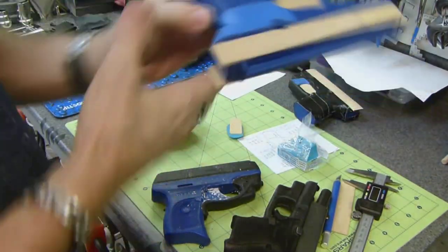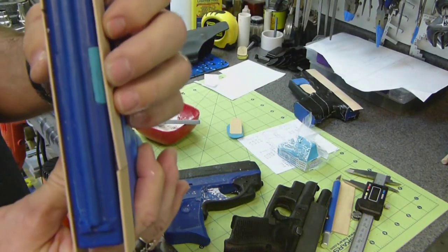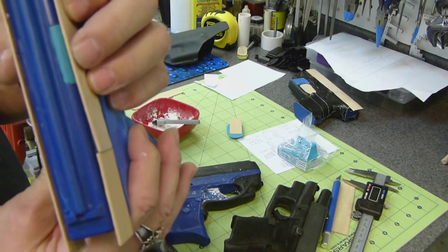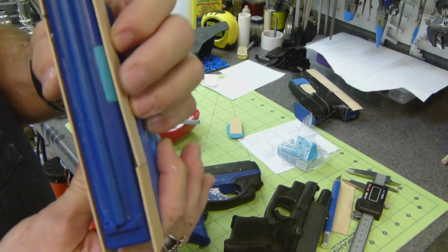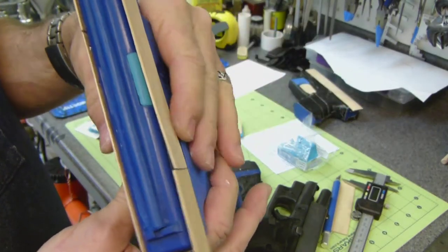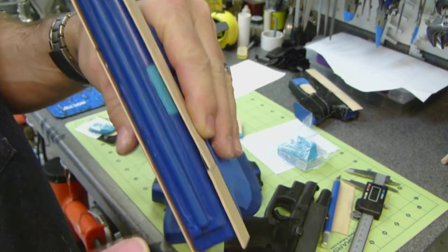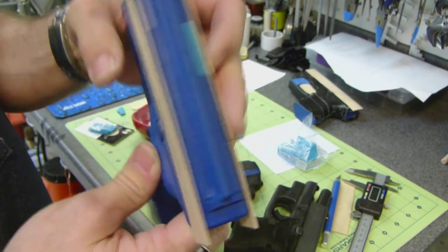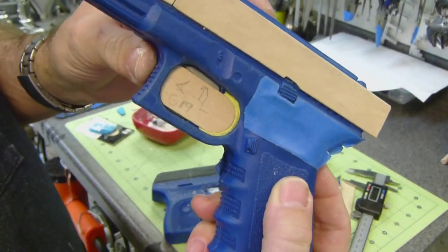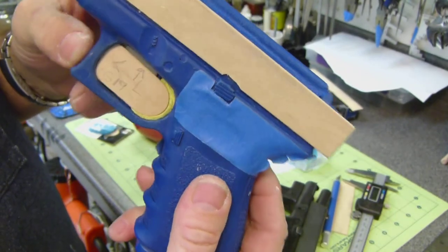Here's an example of an ejection port filler on a Glock 19. I'm using craft sticks to build up the slide, but there are times when I don't use craft sticks where it comes in handy to have that ejection port filler. It's removable — I just put a little bit of double-back tape on it to hold it in the spot. These are also the trigger guard fillers for the Glock 19.